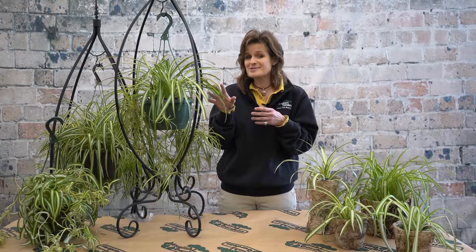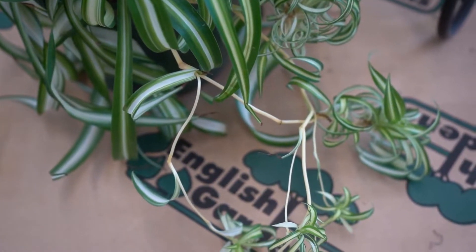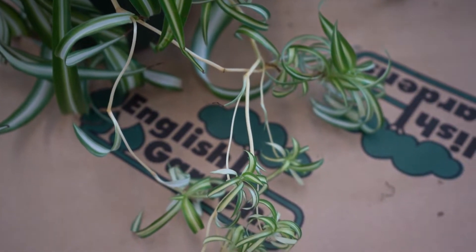I do adore the look of this plant. Its elegant draping leaves and the variegated part of it — it really brightens up a space. And when it starts to drop these little baby plants, I think it's such a neat look.